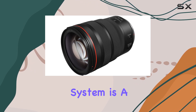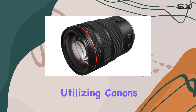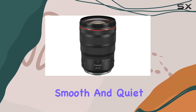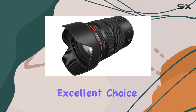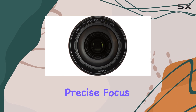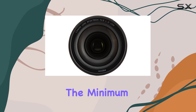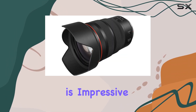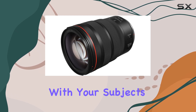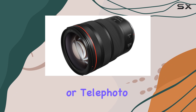The autofocus system is a standout feature, utilizing Canon's Nano USM technology for high-speed, smooth, and quiet focusing. This makes it an excellent choice for both photo and video shooters, as it ensures precise focus acquisition and tracking. The minimum focusing distance is impressive, allowing you to get up close and personal with your subjects, whether you're shooting wide-angle or telephoto.